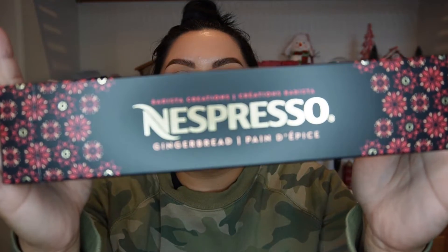Hi, welcome back to the channel! My name is Griselda and today we are doing a Nespresso taste test and review. I finally got the gingerbread pod. I told myself I wasn't gonna get it — I was done buying holiday coffees — but apparently I'm a liar because I needed to get it. I'm just really excited, and the box is so pretty.